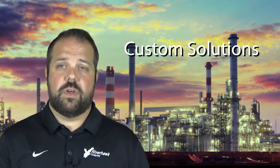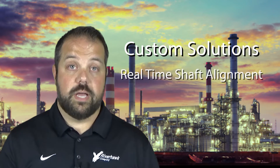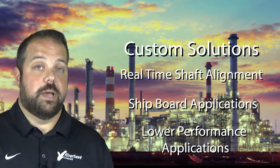Riverhawk also has experience providing custom torque meter solutions. Examples of custom solutions include systems that not only measure torque, but also real-time shaft alignment, shipboard applications, and lower performance applications.